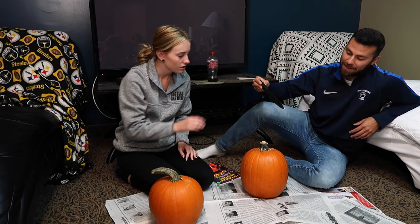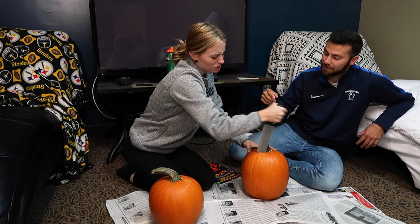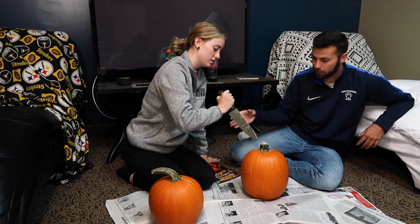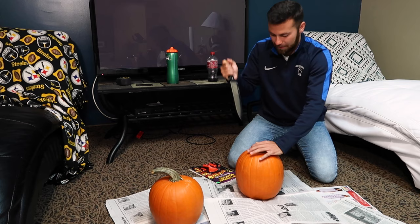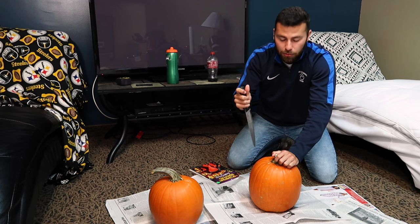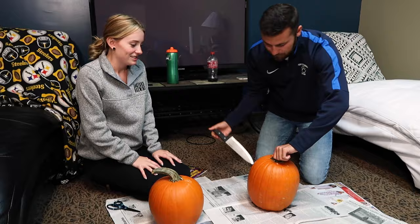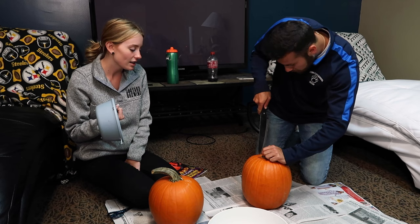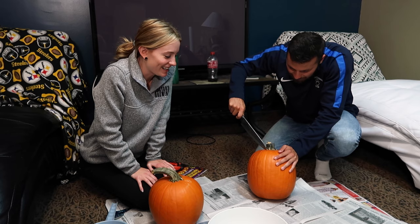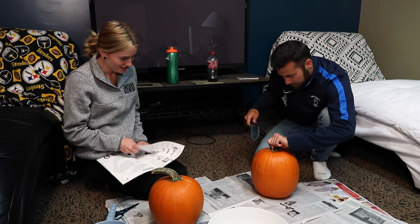We're trying to figure out how to cut the top off the pumpkin — you just stab it in and cut in a circle. This is an impossible task. Usually my dad does this, I'm not gonna lie. I can't fit the knife around properly. I don't know how to cut the top of a pumpkin off — last time I carved a pumpkin was probably when I was 10. This is gonna be the thing that takes us the longest.